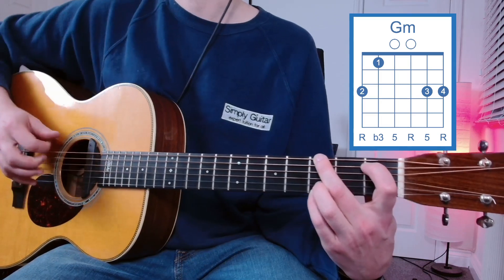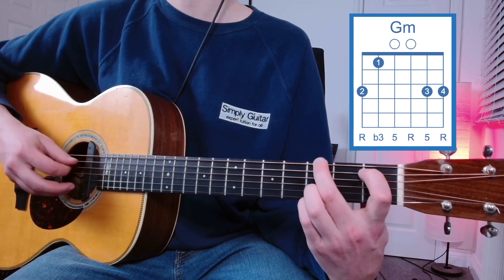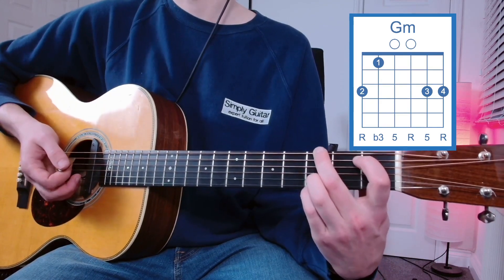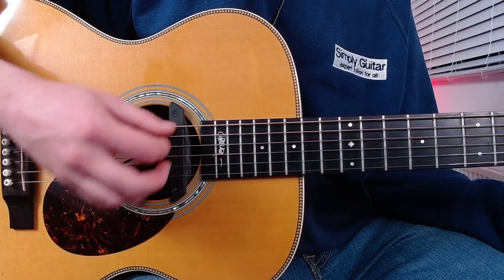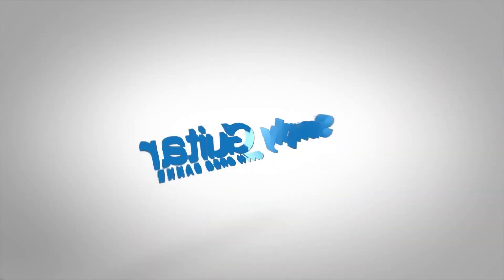We have to make sure all of these fingers are right on their tiptoes because we don't want to be interfering with the other strings. When you're strumming this chord you can strum all the way across the strings, because the root note is on the E string. And that's how to play the open G minor chord.